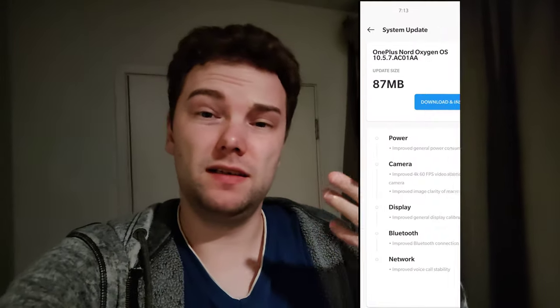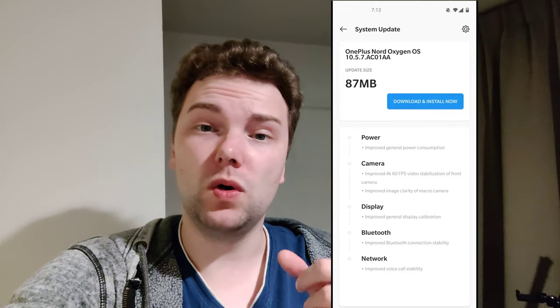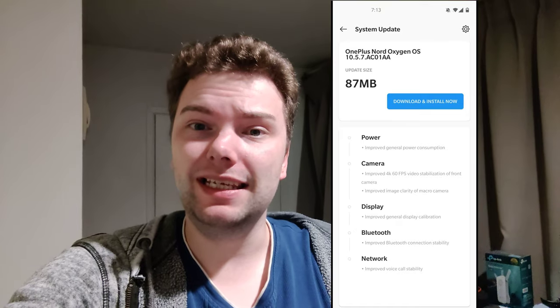A quick video about an update that I got and think is valuable to share. For the OnePlus Nord, the 4K 60 frames per second was pretty much unusable — not stable enough for hand usage on the front camera. You can see it in my camera review.